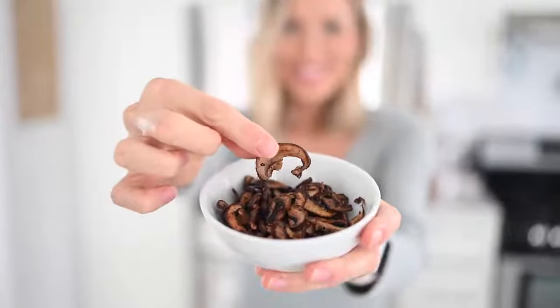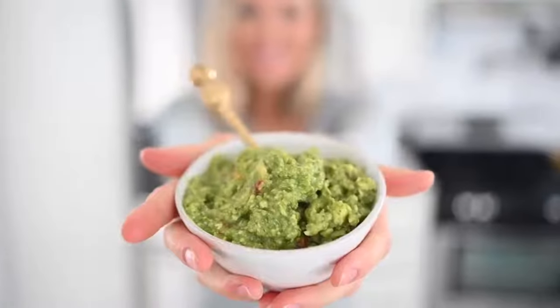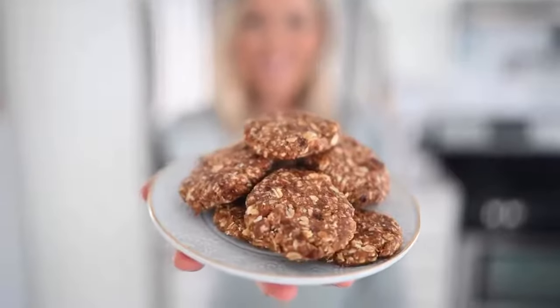Alright you guys, there you have it — I hope you enjoyed these five easy vegan snacks for weight loss. We've got our salty satisfier with mushroom jerky, which goes great on top of salads and soups or munched on by itself. We've got our crunch satisfier with air-popped oil-free popcorn, our superfood guacamole, our choco maca nice cream, and finally my personal favorite, our three-ingredient cookies.